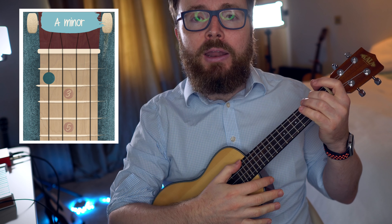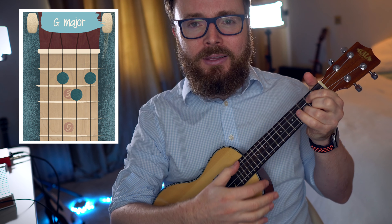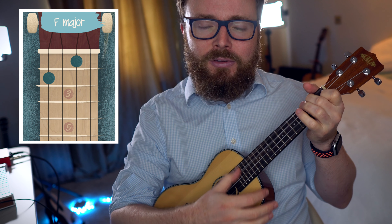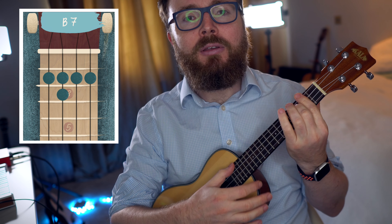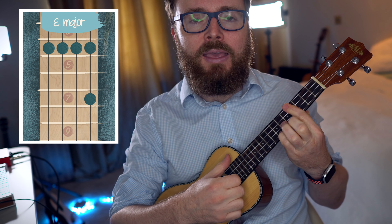Now this is a really easy song to remember because it's just the same chord sequence all the way through: A minor to D minor, G to C, F to B7, and then E, and then E7.